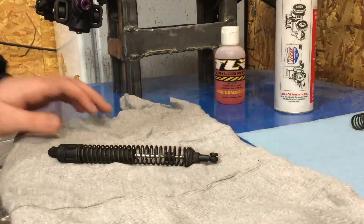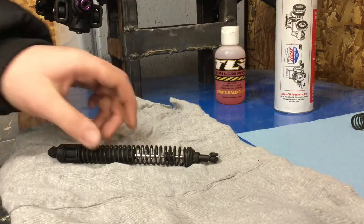Hey, what's going on everybody? So I thought today I would show you how I rebuild my shock.